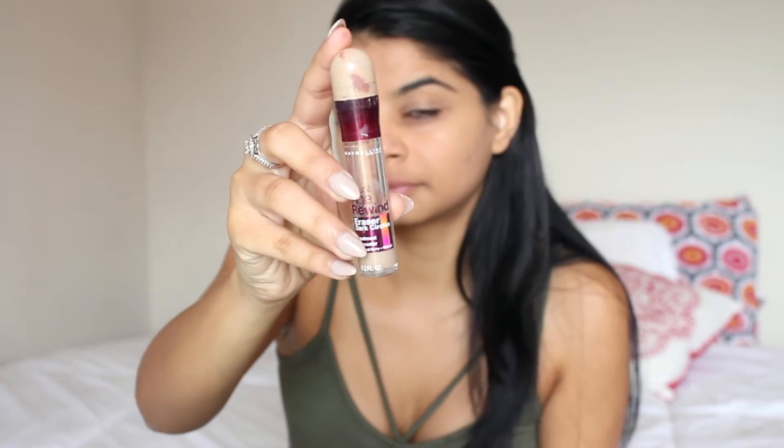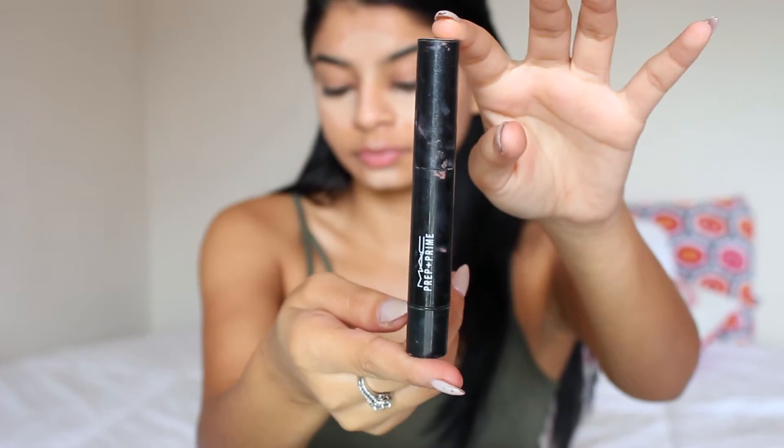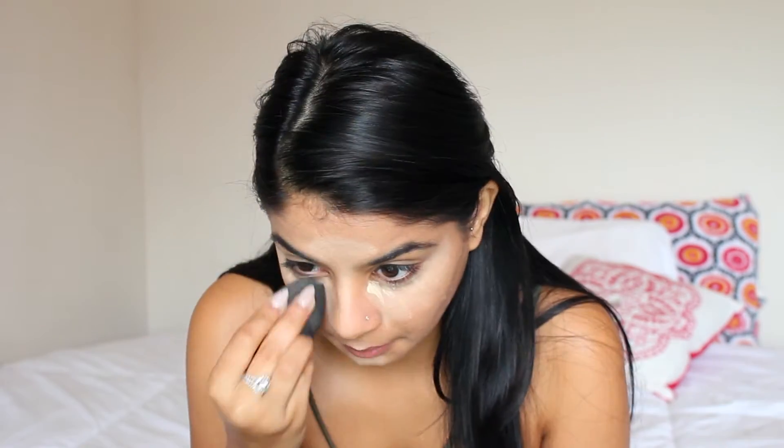Now I'm going in with my Maybelline Age Rewind Concealer and I'm just using that to highlight underneath my eyes, the bridge of my nose, my forehead, on my Cupid's bow, and a bit on my chin. And then just to brighten a bit more, I'm going in with the MAC Prep and Prime in Light Boost, just blending everything in with the Beauty Blender.